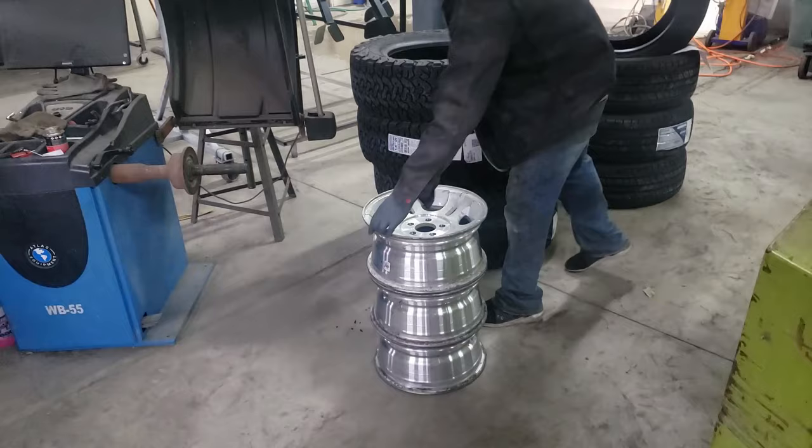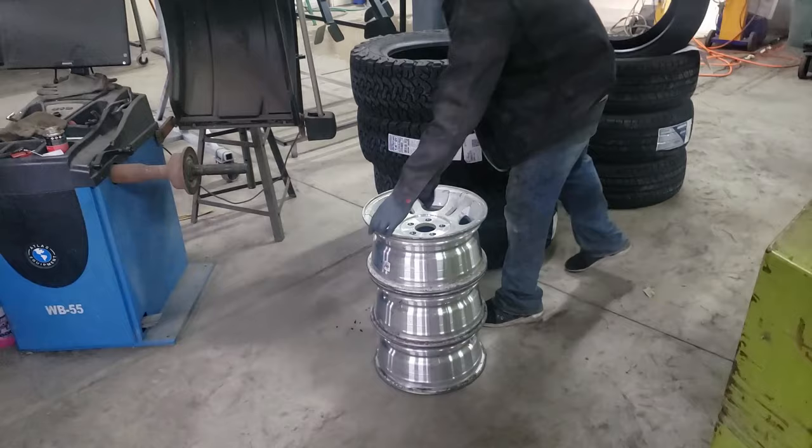So the first step is to get your hired hand to put them in the acid, because you just got off a sales job and you're clean and don't want to do it. So let's get them in the acid and we'll pick up after they are completely stripped.